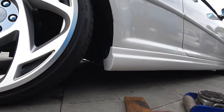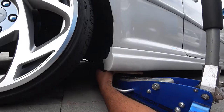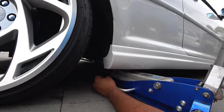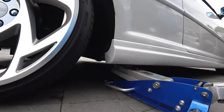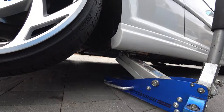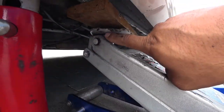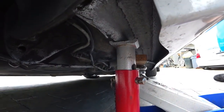Remember to jack up your car: if you're lowered or you have side skirts, you really need to use some wood so you don't bend your side skirt. If you're stock, don't worry about it — you can jack it right up. You need the car about a good 10 to 15 inches off the ground so you can see underneath. We use the jack point here to jack up the car and then we use the pinch weld to hold the car on the stand. Make sure you have that and then move your jack out of the way.